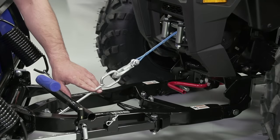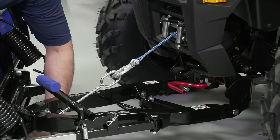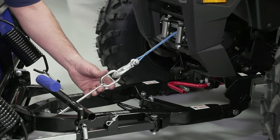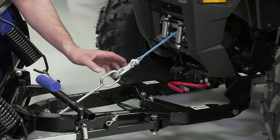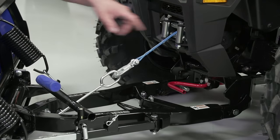Our winch link can be adjusted by tightening or loosening the nut on the back side of the plow frame. Adjusting the position of that nut allows us to control where the plow stops in its up and down travel as our winch is reeled in.